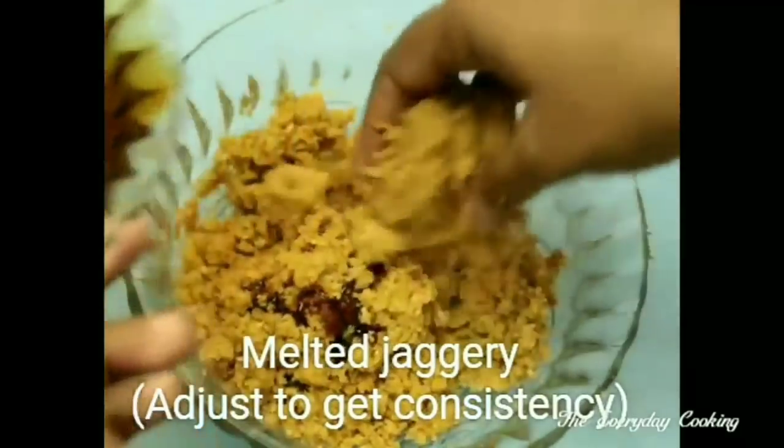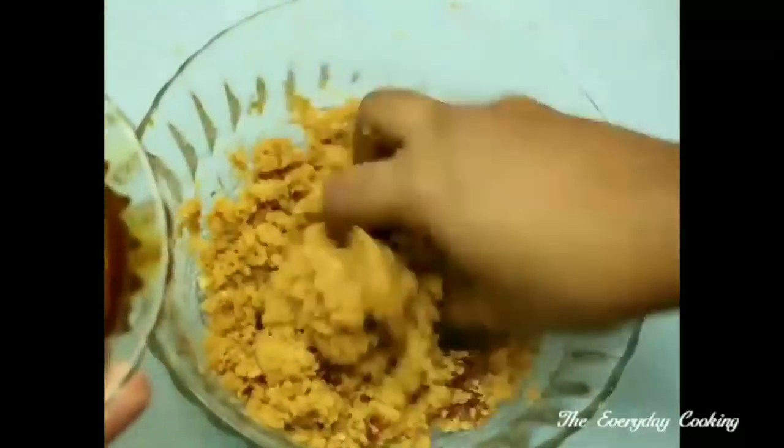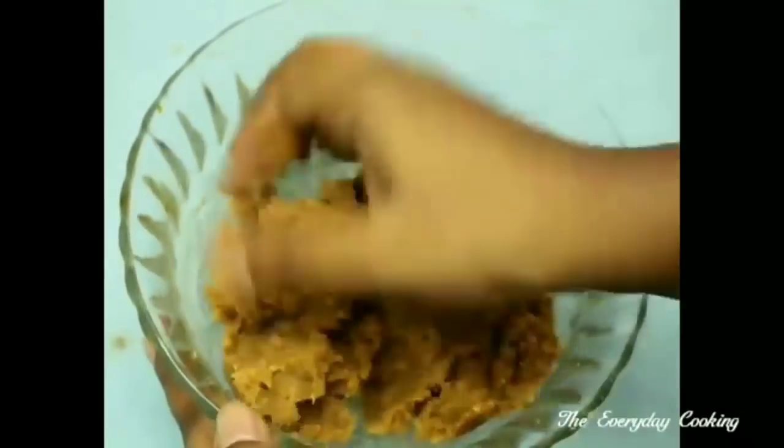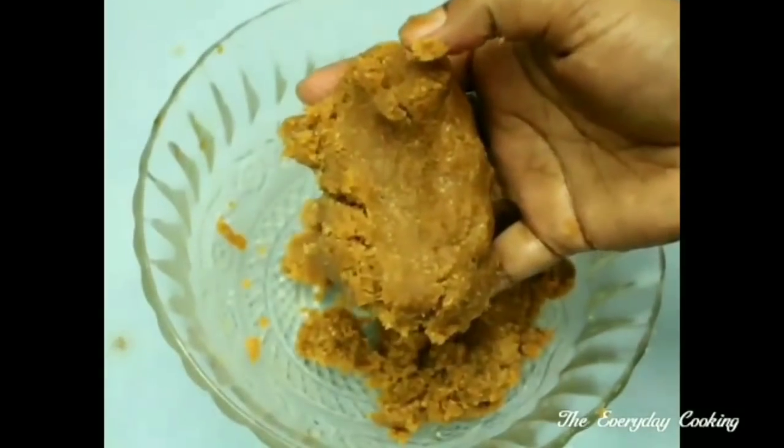You can add more melted jaggery if you want. You don't need to knead this too much, just collect it. This is ready — now let us make balls out of this.